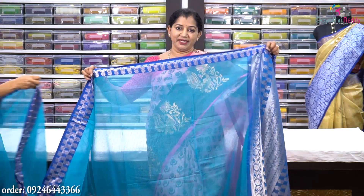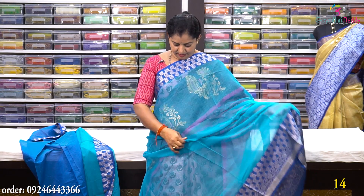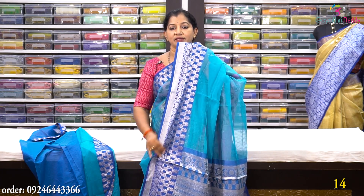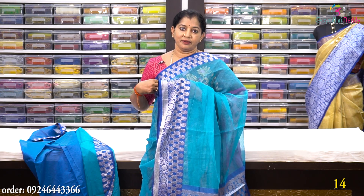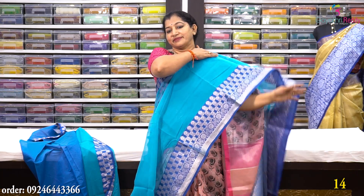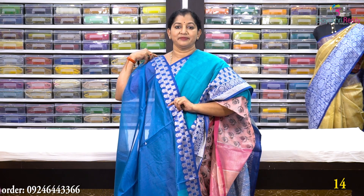Sari no. 14 is a dark sky blue color with a silver color design — very soft fabric. It has a 2.5-inch pineapple border and 6-inch pallu border. The color is very bright. Blouse is included and this saree costs Rs. 1650.